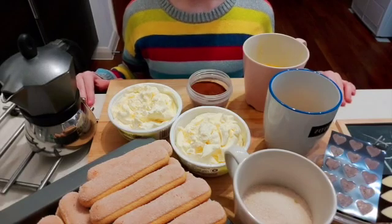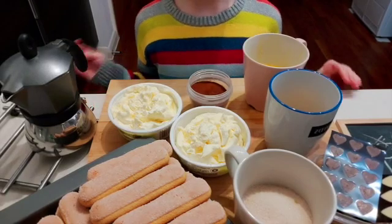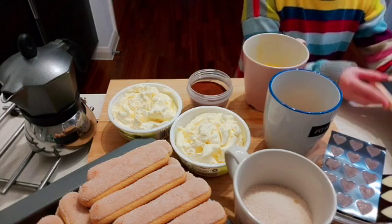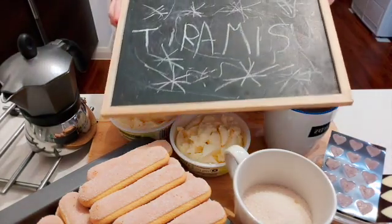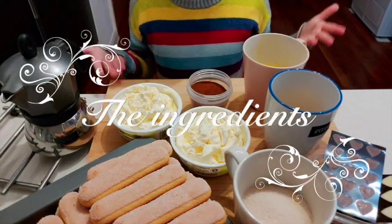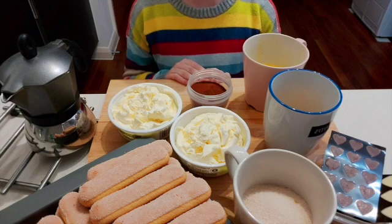Hi, welcome back to Cook It! I'm Chloe and since it's coming to Mother's Day, I'm doing my mum's favourite recipe called chili sauce. And now you see I also have my ingredients all here, so I'm just going to explain them to you so you know what they are.